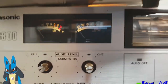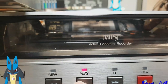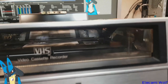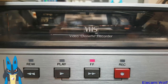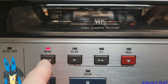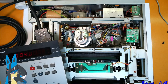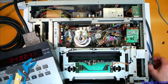The bulbs for the audio meters are still working. Fast-forward works, but rewind is not working. I want to see this thing get into play mode, so let's tip it up and have a look in the bottom to coax it into play mode, just for one last time.